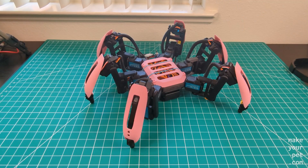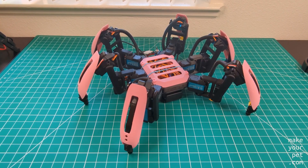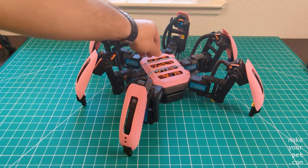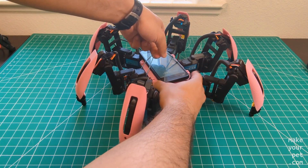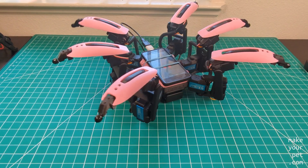I wanted to design the top in a way that can hold different sizes of smartphones, so instead of fitting it to a particular phone I just made a flat surface on top. I'm going to use stretchy rubber bands to hold the phone, which works for now, but I should find a better solution later. If you have a better idea, let me know in the comments.